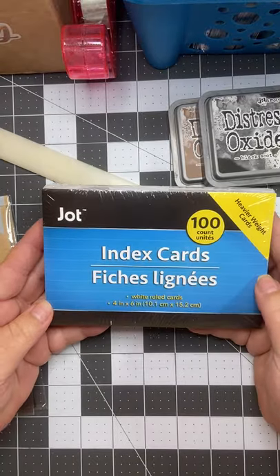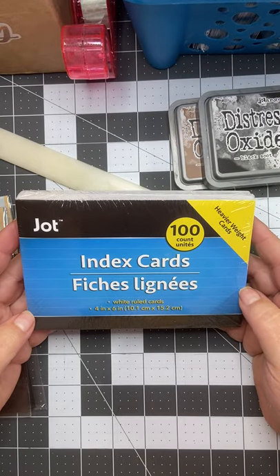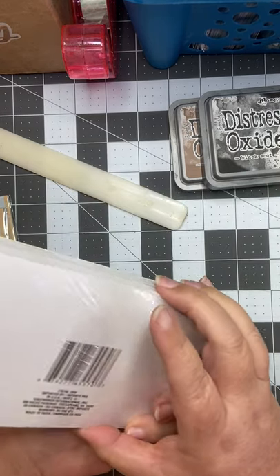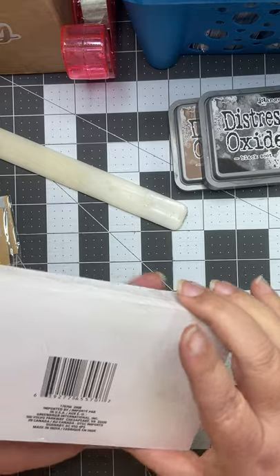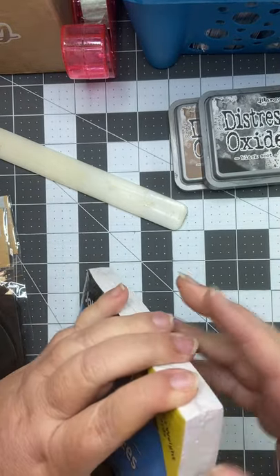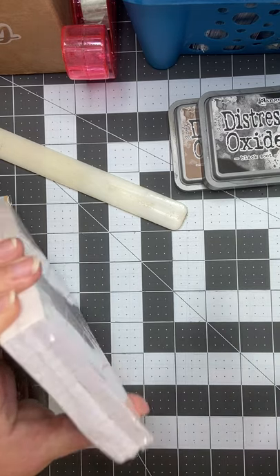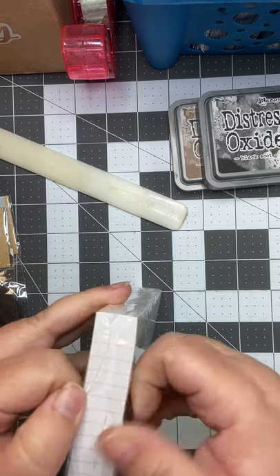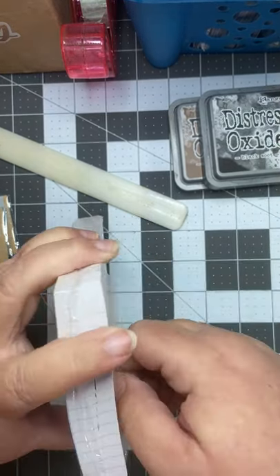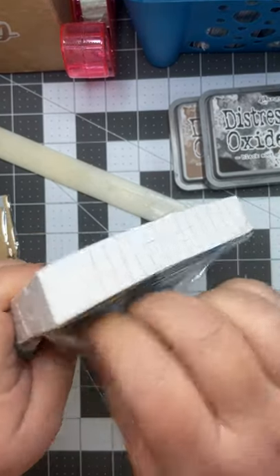I found some index cards — these are the larger ones, the four by six. They are white ruled and plain on the back. I haven't opened these yet, so let's take a look and see how sturdy they are. Not exactly sure, but we'll take a look — if I can get into the package. That would be nice, right?